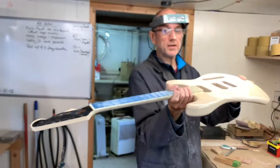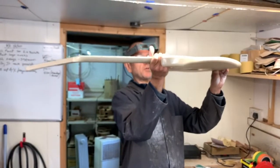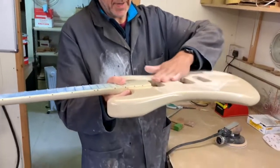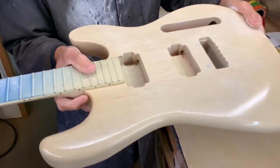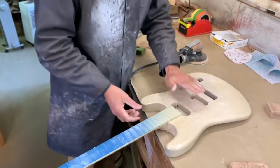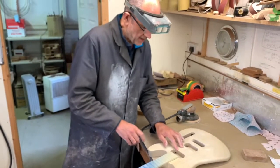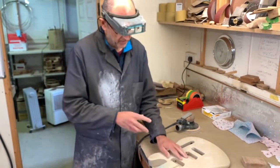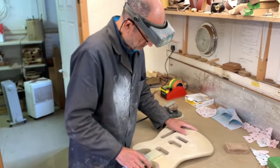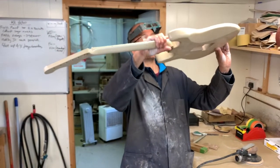What I like to do to check my work as I go is just hold it up to the light. If you do that you can see any little discrepancies, any little shiny spots much more easily than having it on the bench, particularly with a colour like this. It's very difficult to see — you have to get the light catching just right. Other colours like translucent red are much easier, but a colour like this is more difficult, so I like to keep checking my work as I go.